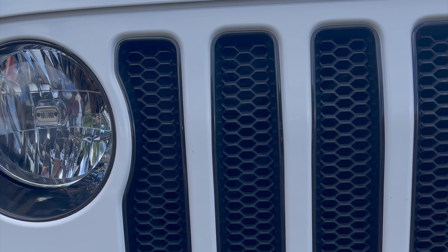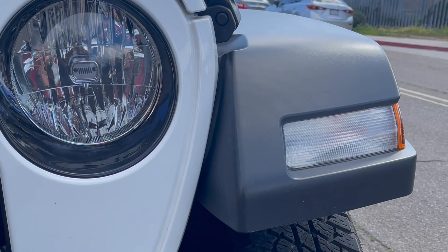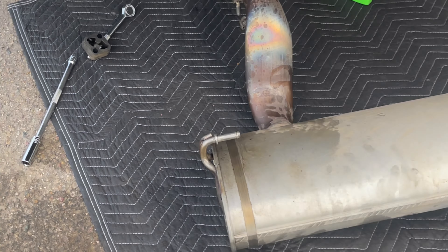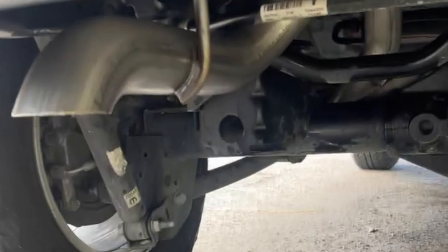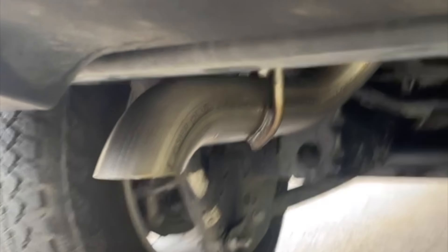Anyway, I started modifying it right away — a couple little things here and there, some black inserts that look nice. But I hated the exhaust. I did not like how big the muffler is, and look how constricted the flow is. So I dropped it out of there and replaced it with a straight pipe for around $100 to $150. Sounds a lot better — let me know what you think.